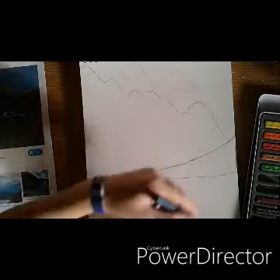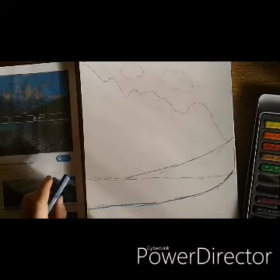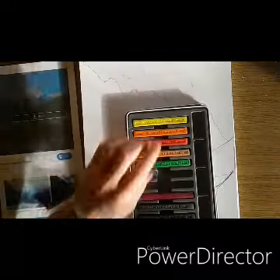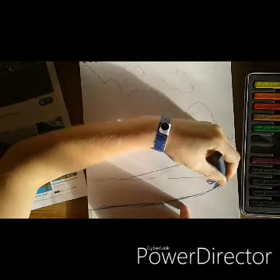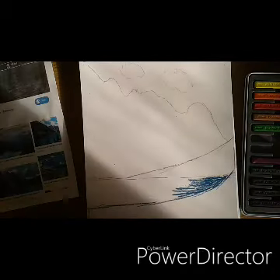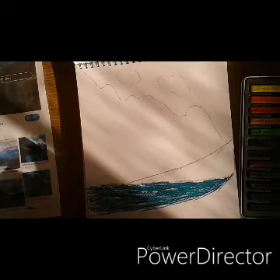So I'm just going to start with a lighter color, then use this color, then maybe a bit of browns and blacks. I'm going to first color this bit in all blue. And then once I've colored it in like that, I can just blend it in — once this turquoise color is on. Okay, so you can see that I've colored it in.